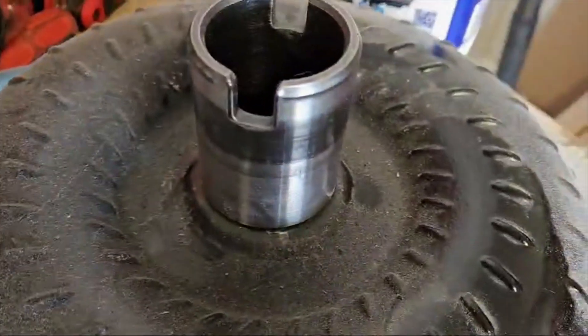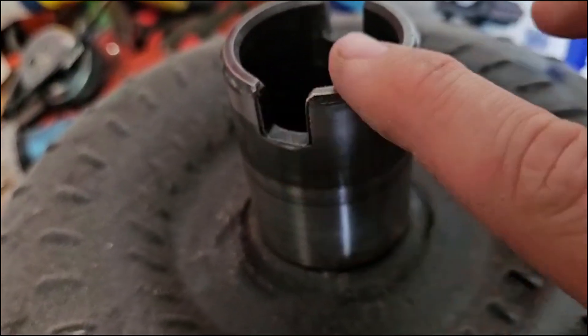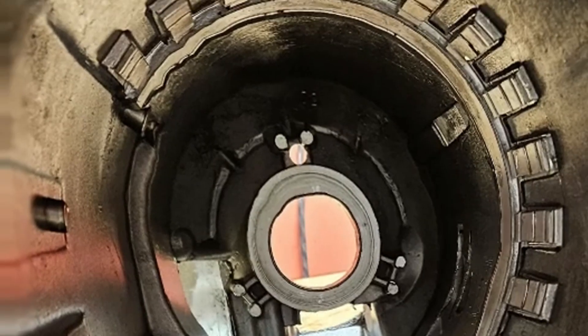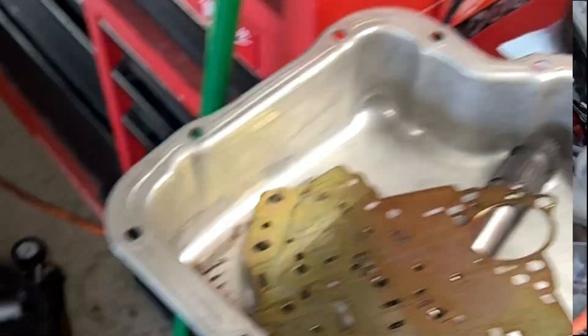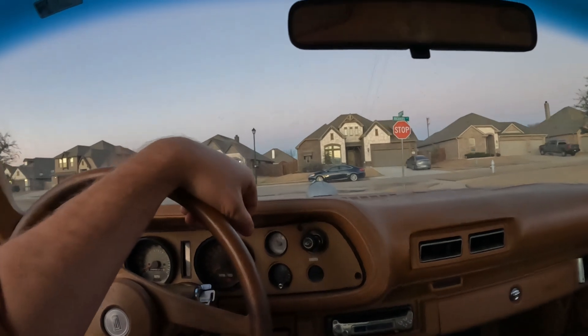What ended up happening is that torque converter was barely in the pump. It was slipping out, tore the pump apart, and basically the torque converter was no longer locking over the pump — I had no pressure and the whole transmission fried. Fast forward a few months after blowing up that BOP transmission, I went and got a regular Turbo 400 case, took all the good parts, did a rebuild kit, learned how to rebuild the transmission myself, and finally got it all back together. The car was running great.